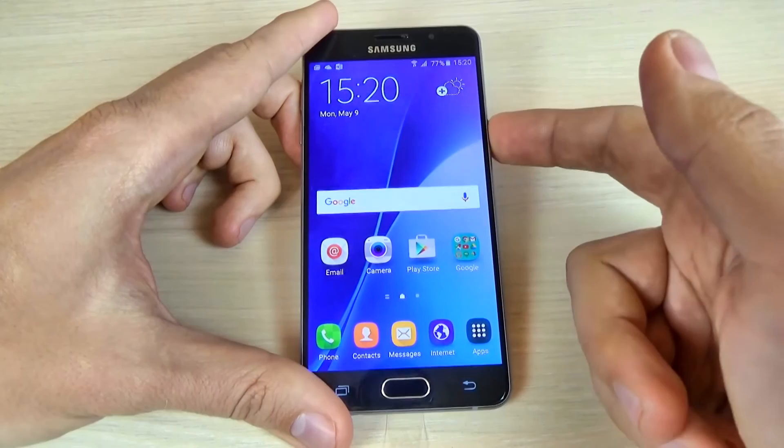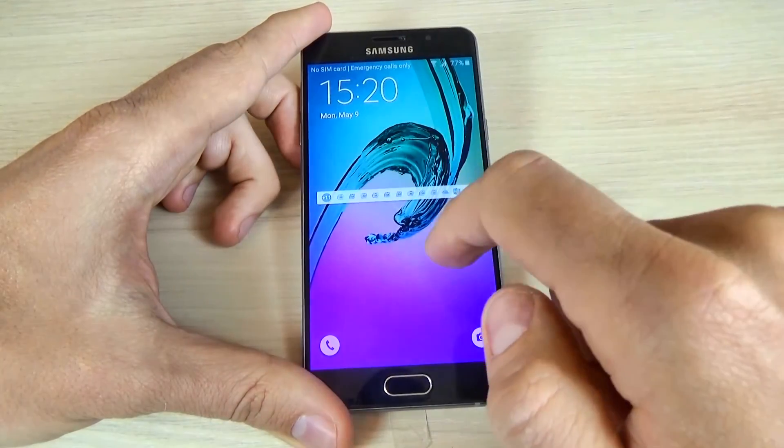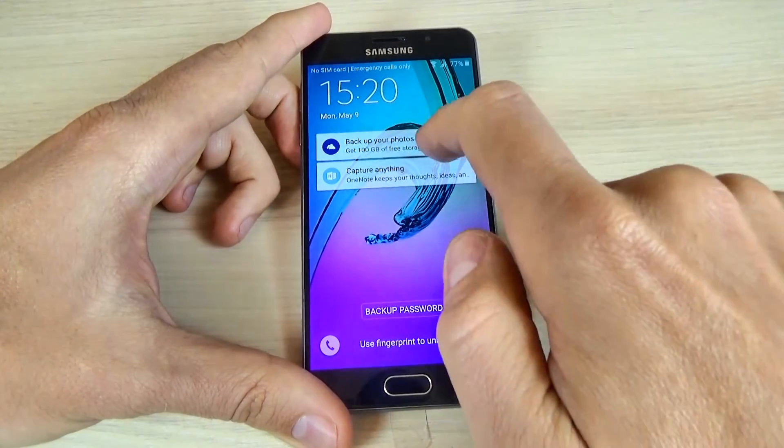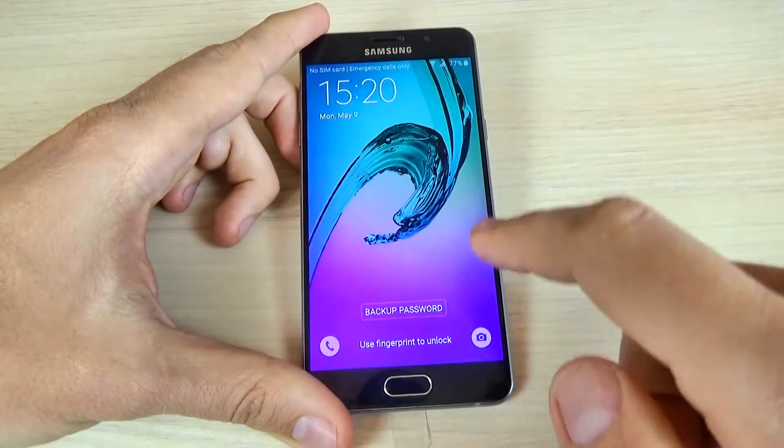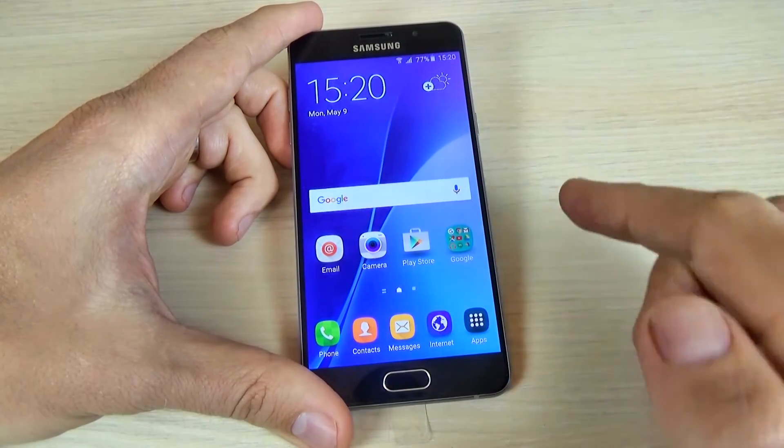Let's see if the fingerprint really works. Use fingerprint to unlock — and it works.